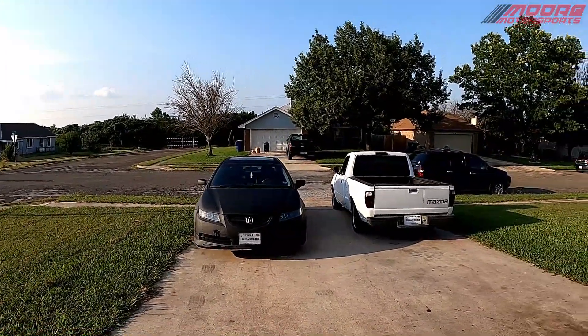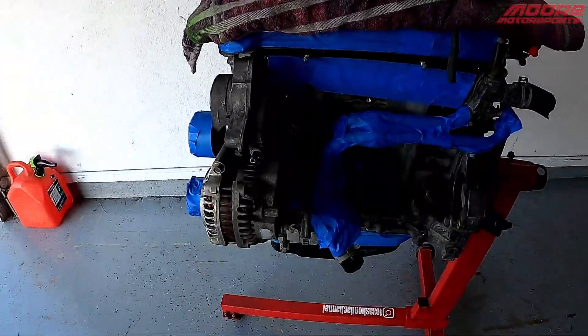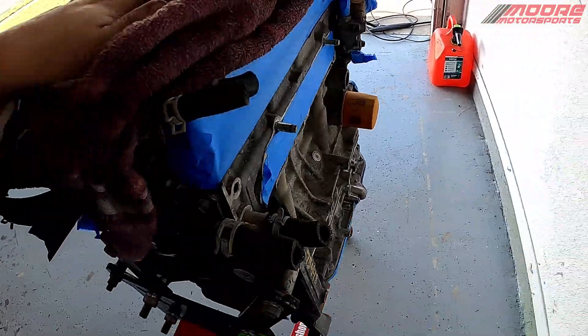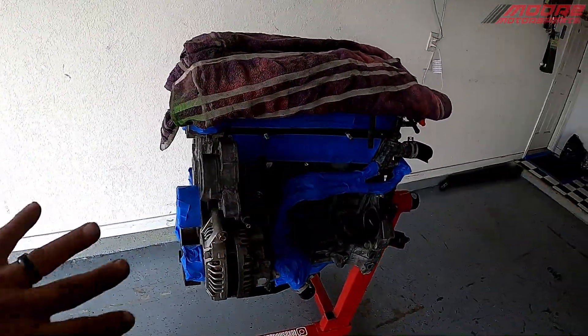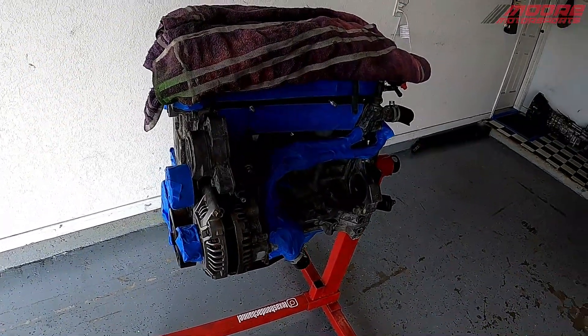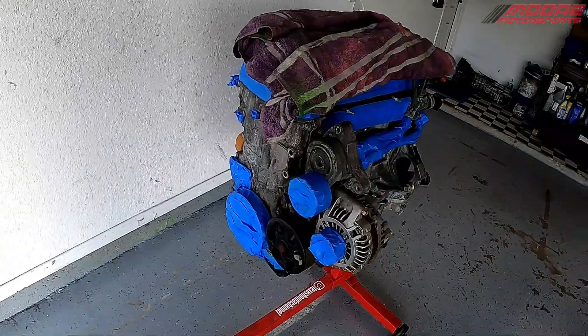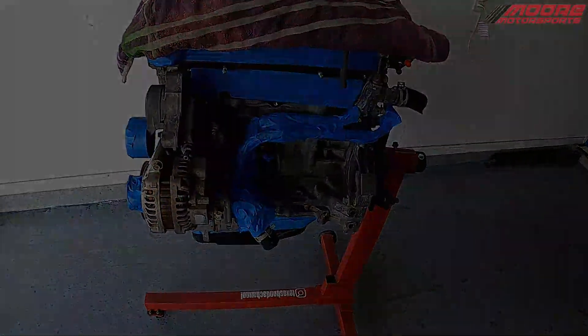Welcome to More Motorsports YouTube channel. If you're new here, definitely click that subscribe button. In this video, I'm going to be painting the K20 engine that I am going to be swapping into my Mazda. I wanted to show you how to do it — I'm going to show you exactly what I use and how I do it.